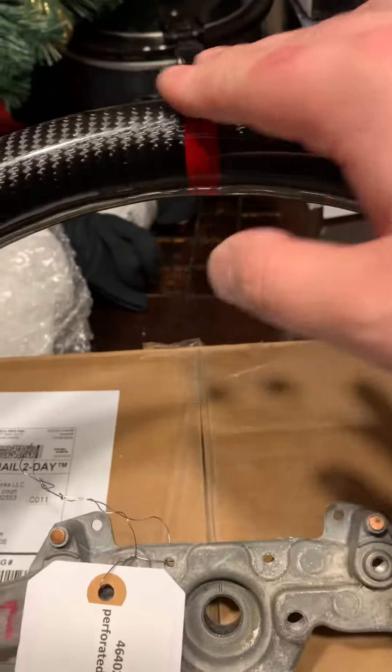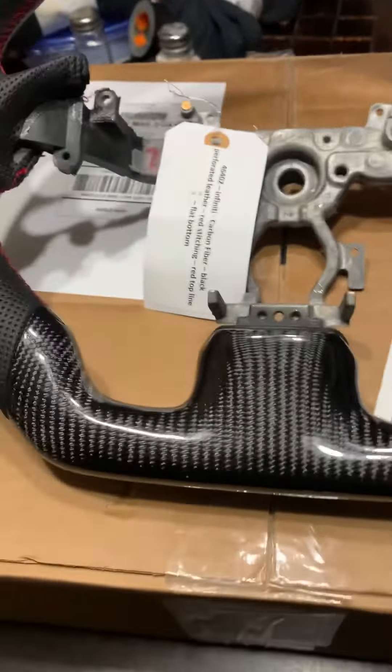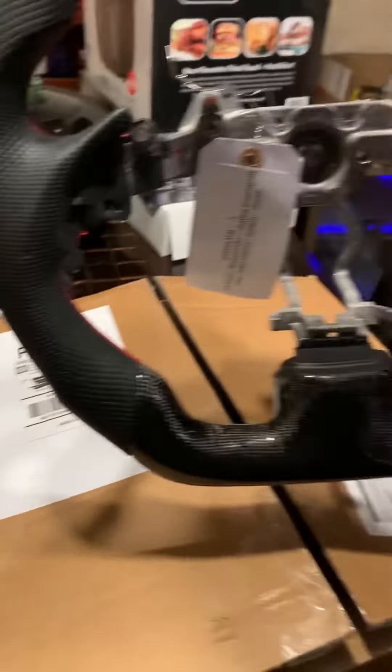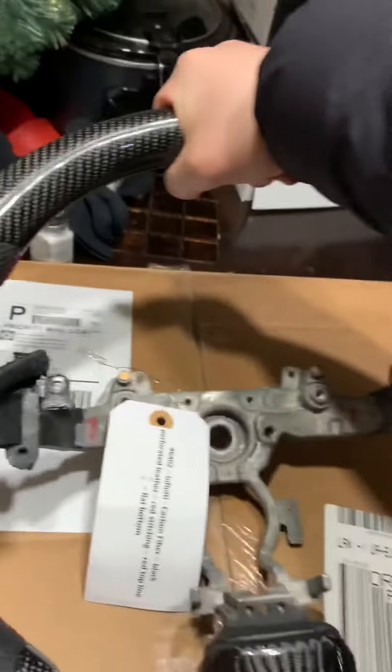I wanted the red line up top with the red stitching incorporated into it. I also got the carbon fiber bezel, which I still have yet to open — that's going to go in the middle. If you guys are looking for a steering wheel for your G37, 250, or 260, check them out.